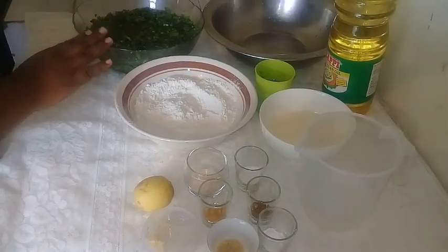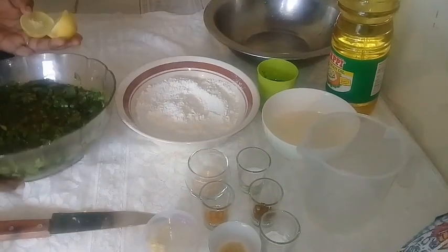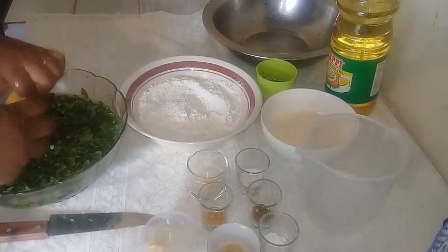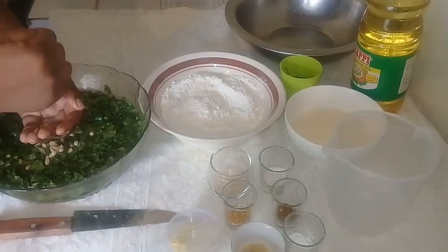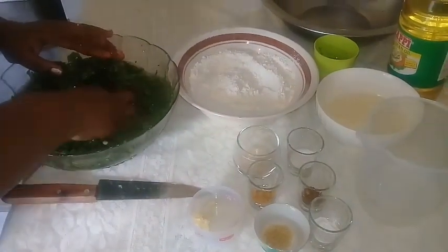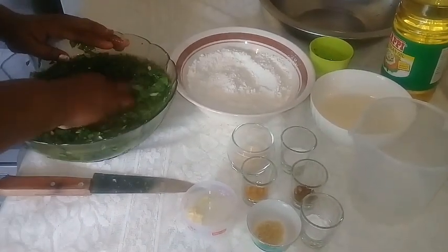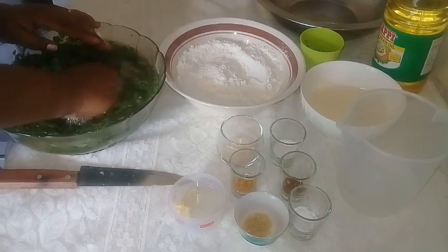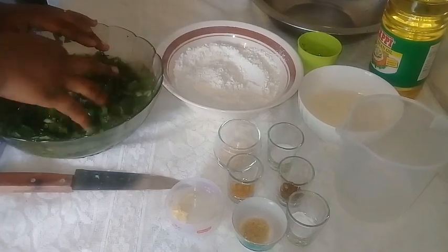What you want to do is cut the lime and put it in your dasheen bush. I did take all the stems off the dasheen bush because you will not need the stems. You squeeze the lime in, and you need the lime for this because the dasheen bush will scratch your tongue. Do this for about a minute and then wash it out and place it into another bowl.